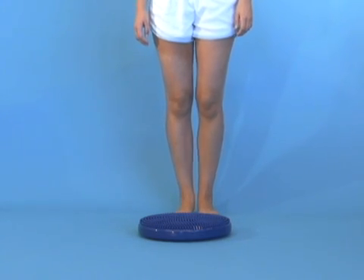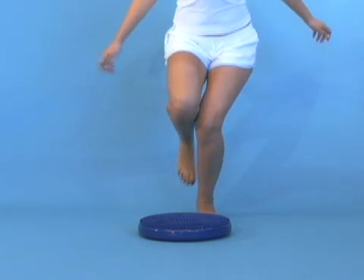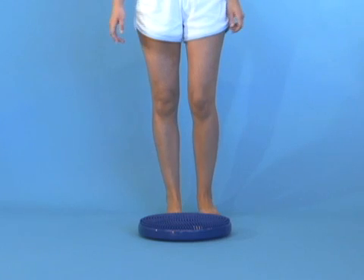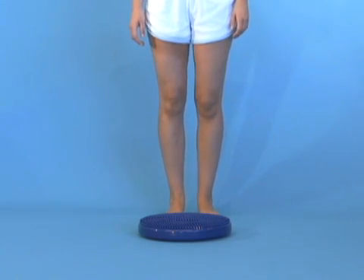They actually assess this on both sides. You can see in this patient her pelvis drops on the opposite side and her knee rotates in, making their left knee possibly at risk of ACL injury.